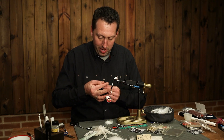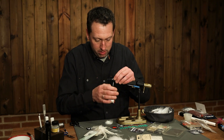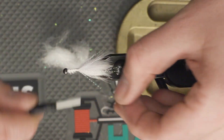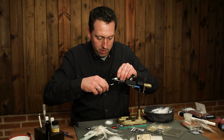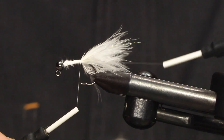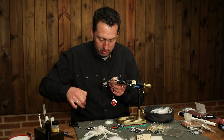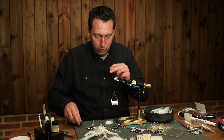Tie in a bit of flash in the tail. A rib in nylon just to secure my hackle. Just a small rooster hackle.